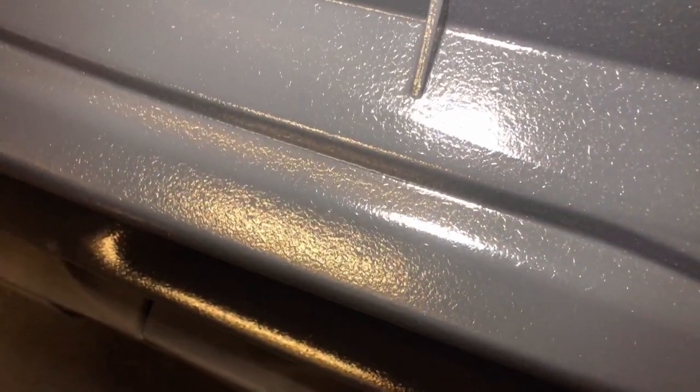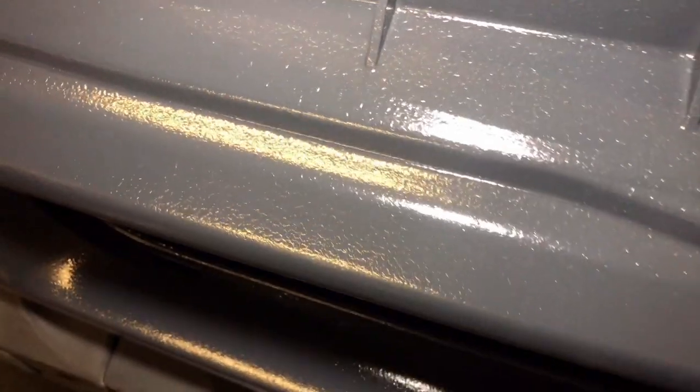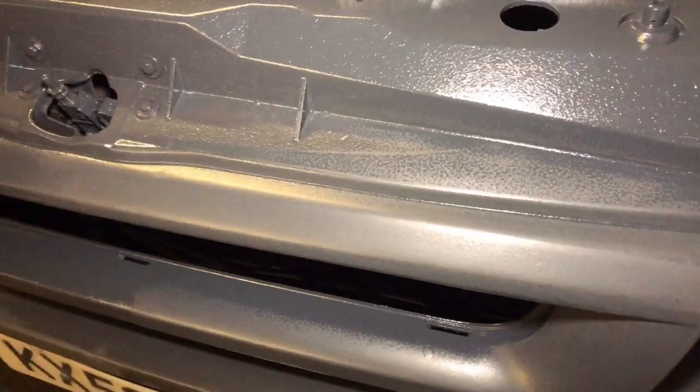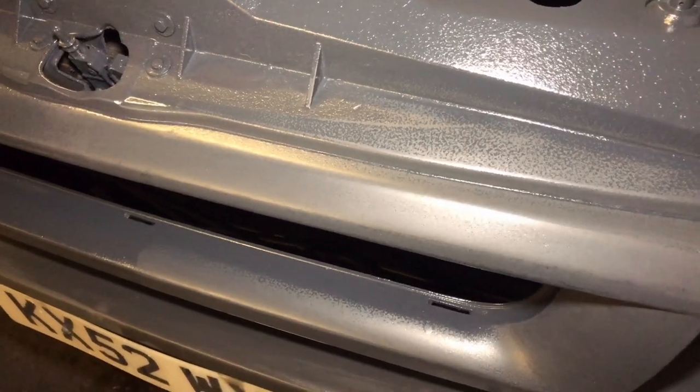Unfortunately it looks as though the original paint underneath on the van has reacted with the thinners inside this paint. However, it is correctable, like we can see here. Give it all a good flatten back and then, like I say, give it a third coat and then hopefully we can flatten it back, give it all a good polish and then we'll get our final finished product.